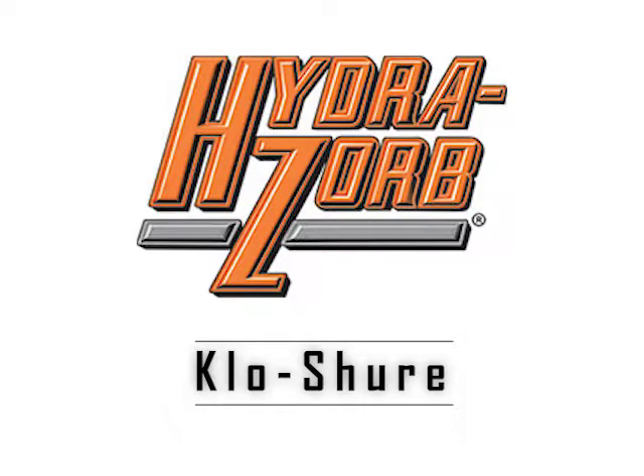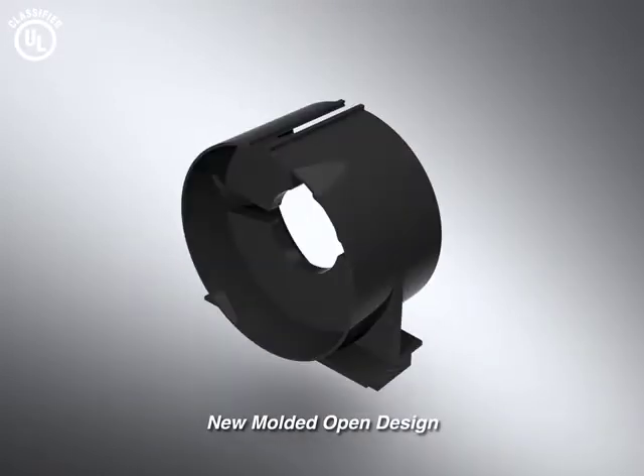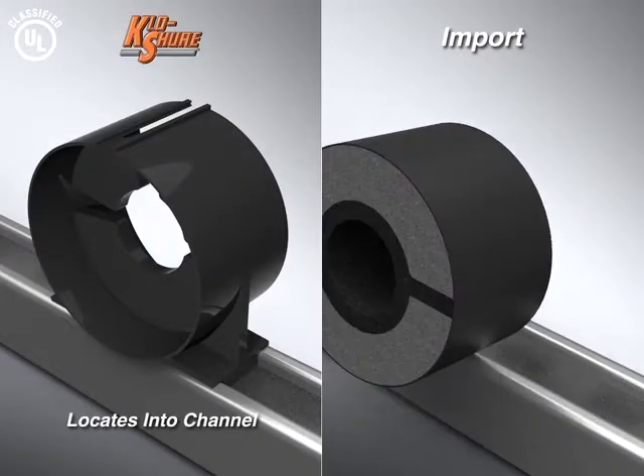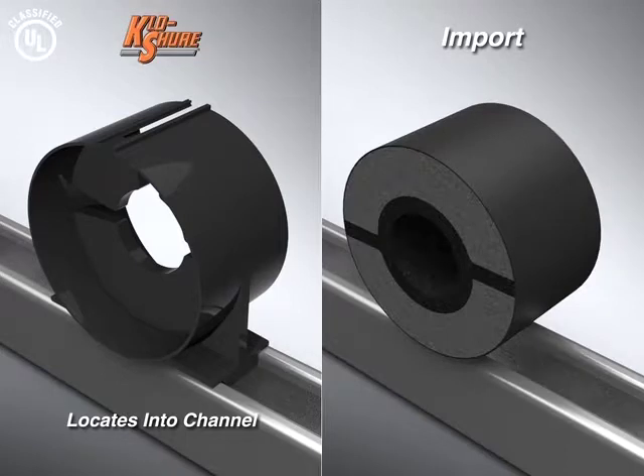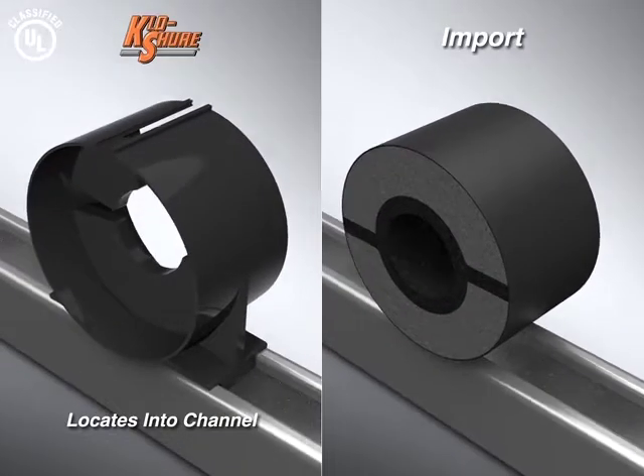Introducing the new patent-pending closure insulation coupling. The new molded open design will speed up your install and create a vapor barrier at support points on insulated tube runs. Our new, stronger version still has the same features, including positive location into the channel and more surface area contact than imports.